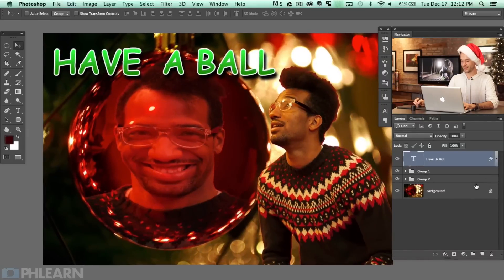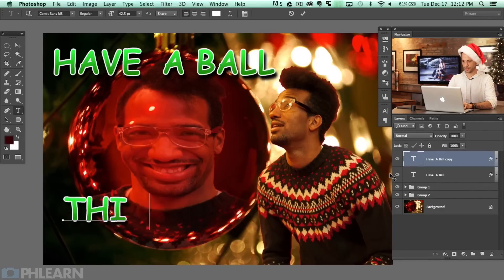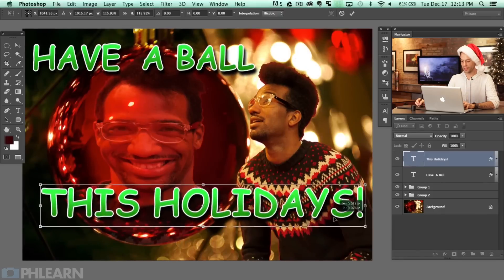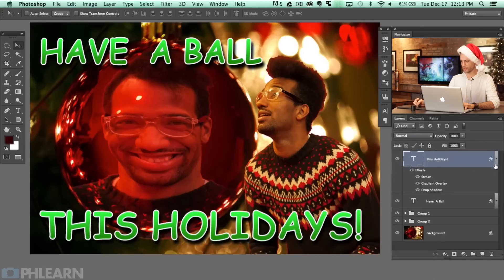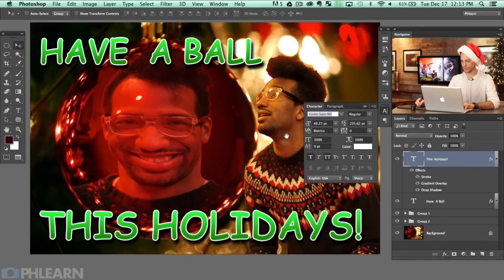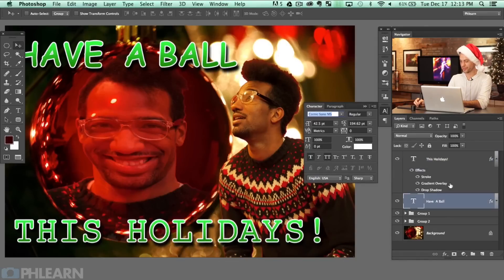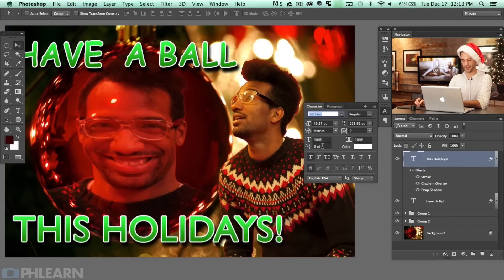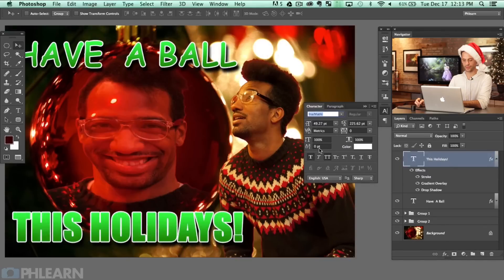I'm going to hit Command J to duplicate this layer and write 'Holidays.' But we really don't want both text layers in the same font — that would make way too much sense and be absolutely ridiculous. A good way to change the font is to click on your font field and then use your up and down arrows to cycle through fonts, which is really nice. You can just kind of go through them all.